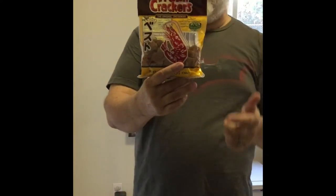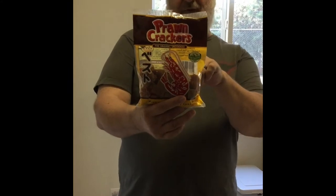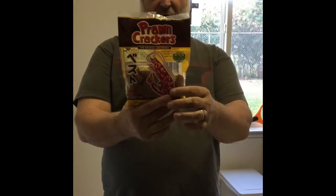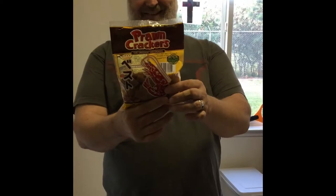Prawn Crackers from the Philippines. Ingredients: fresh shrimp, salt, sugar, MSG, flour, starch, and natural spices and seasonings.